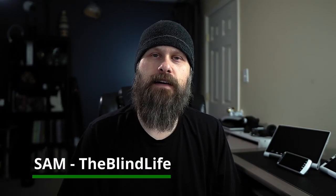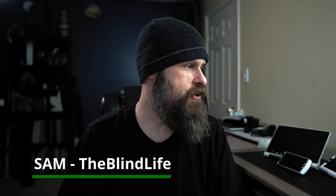Hey guys, it's Sam. Welcome back to The Blind Life. Today we are checking out a complete family of digital magnifiers.